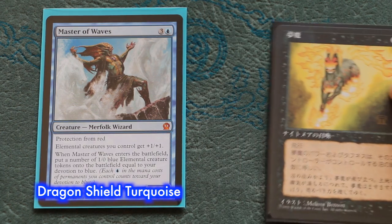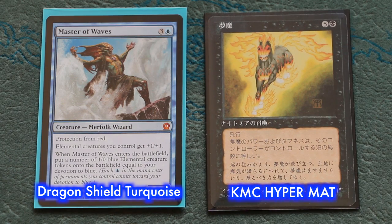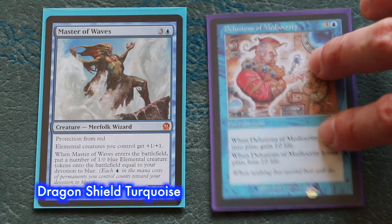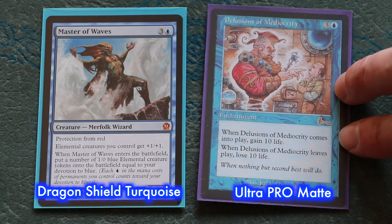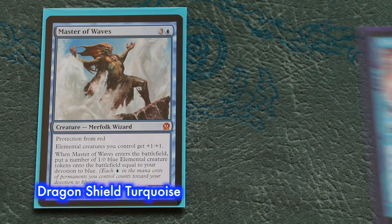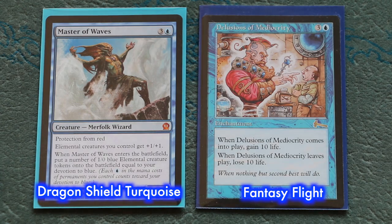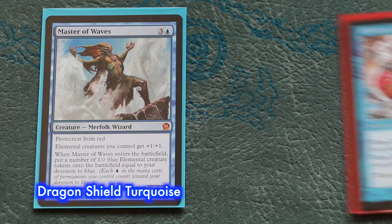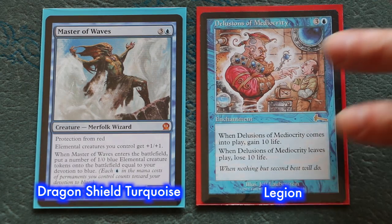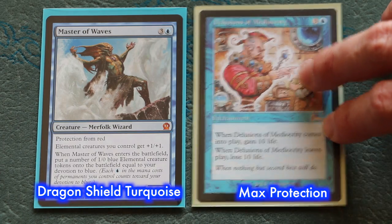For your reference, here is a side-by-side comparison with some of the other leading sleeves: KMC Hypermat, Ultra Pro, Fantasy Flight, Legion, and Max Protection Metallic Green.